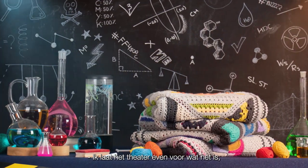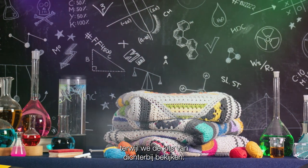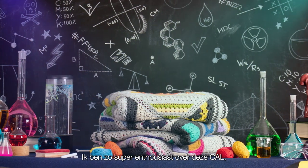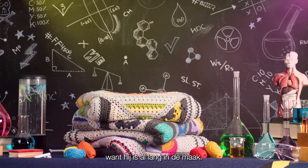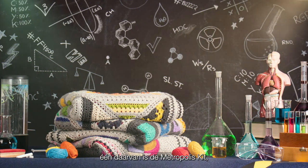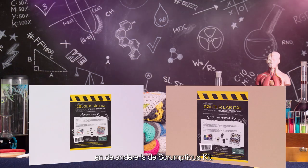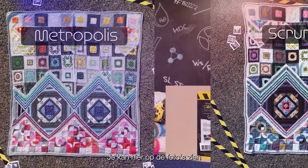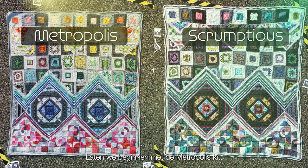Now I'll leave the theatrics behind for just a moment as we take a closer look at the kits. I'm so super excited about this Cal as it has been a long time coming. There are two kits on offer — one being the Metropolis kit and the other being the Scrumptious kit — and you can see here in the pictures just how gorgeous each of the blankets are. Now let's start by taking a look at the Metropolis kit.